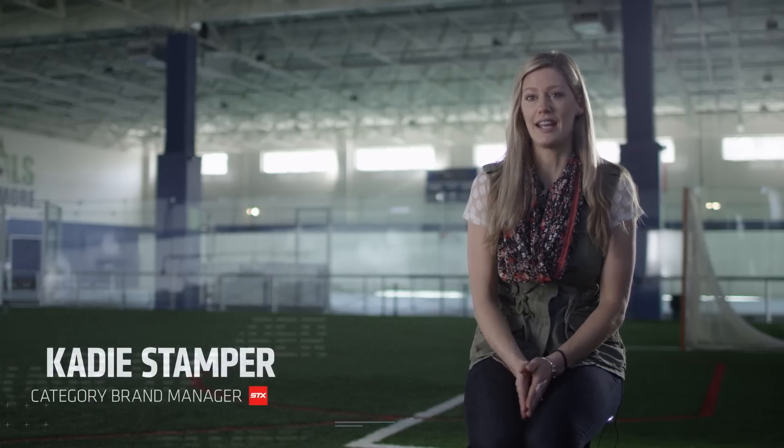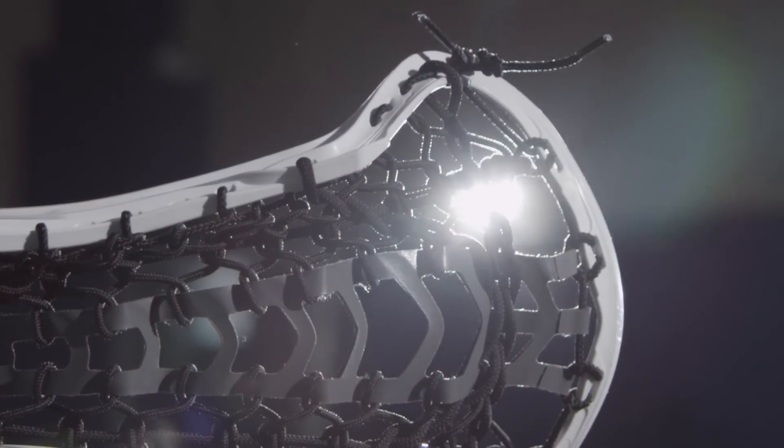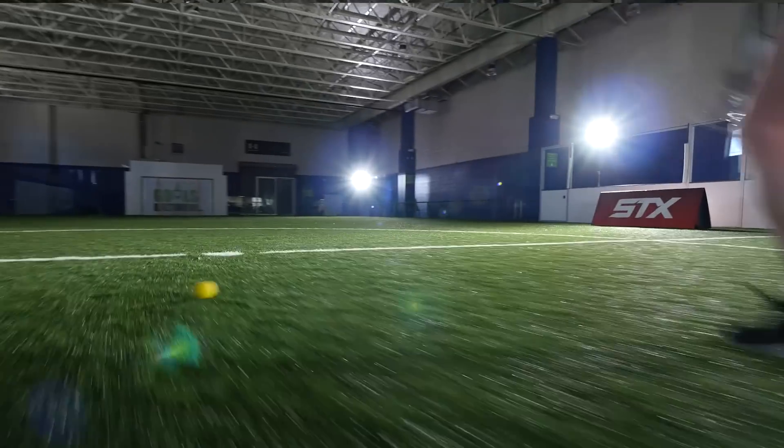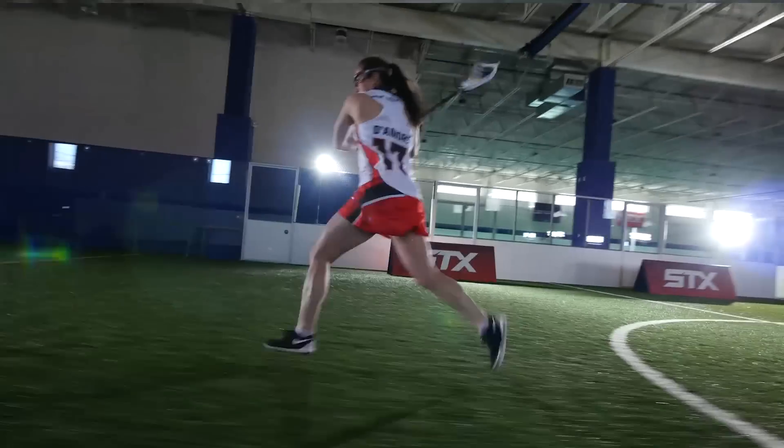The idea behind the pillar approach was to create a stick for every position in every level, and it helps them zero in on the right product for them. So not only do you have the elite level down to the rec beginner level, you also have a stick designed with that position of the player in mind.